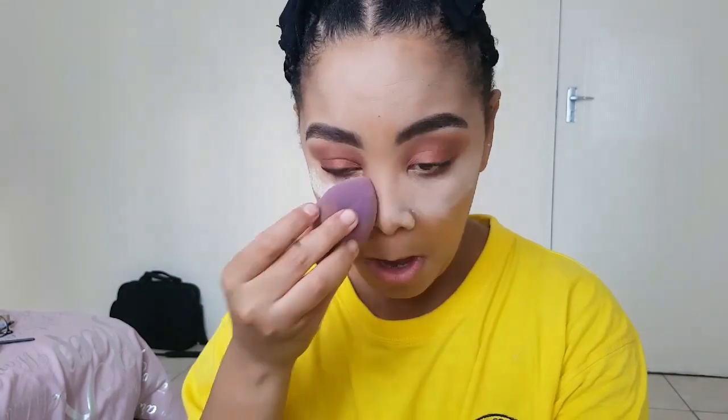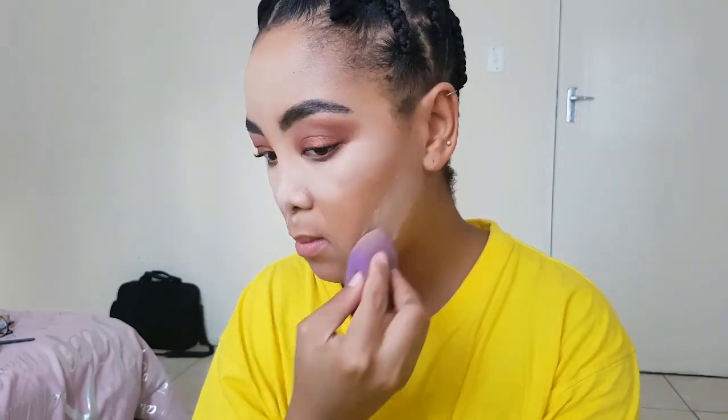I'm going to use my beauty sponge and the LA Girl setting powder in the color Banana, and place that all over the places where I did my highlight.